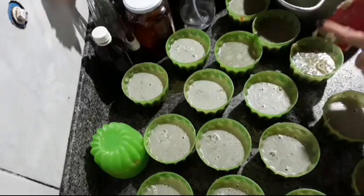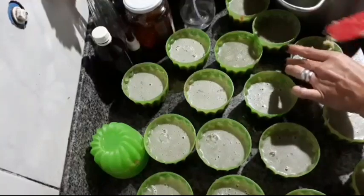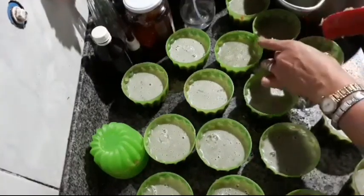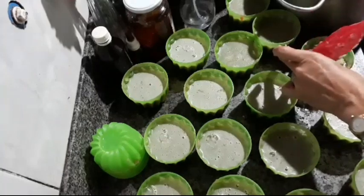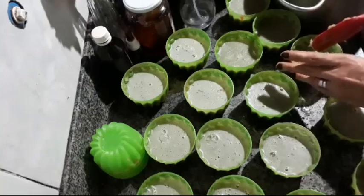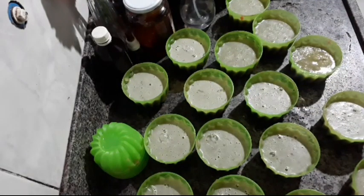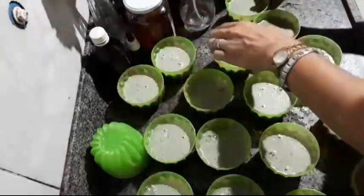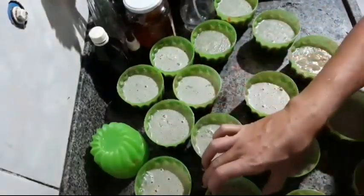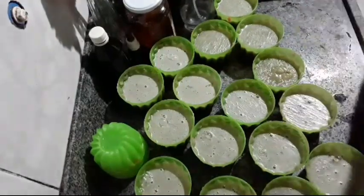This base hardens very fast — look how hard it already is. It's very good. The soap bars also help it harden quickly. I'll speed up the video. We got a yield of 16 soap bars. Tomorrow I'll come back to show you once they're fully set.